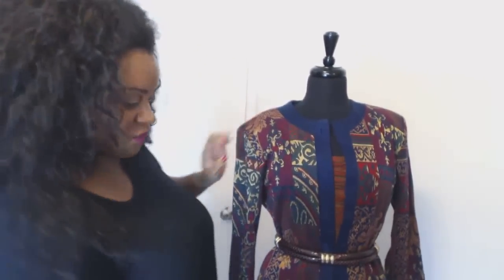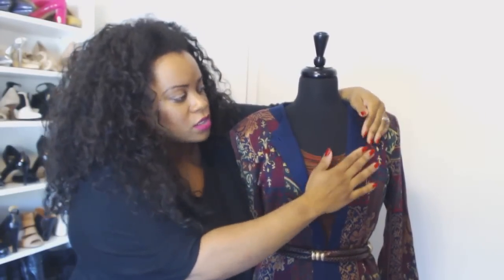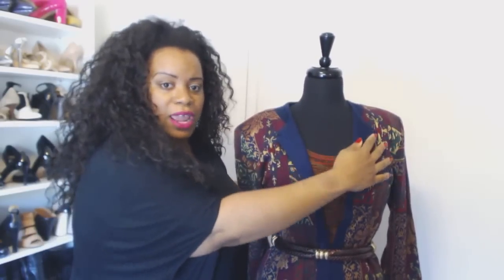Isn't that fabulous? This is a mixed print look and you can play with the collar because this is your look — this is you going to work. It's very subtle, not audacious, but it is mixing prints. This is one way you can mix prints at the job.